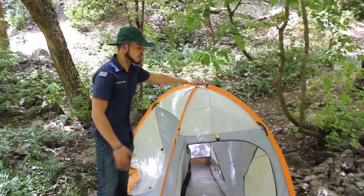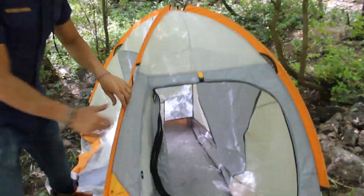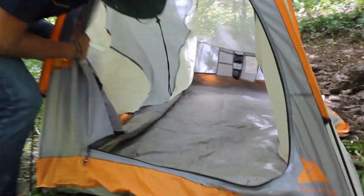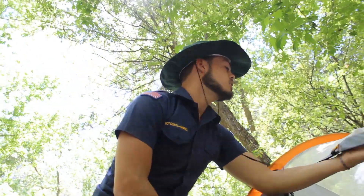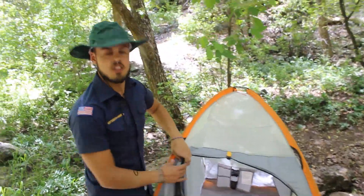Here is the end result of our simple lean-to. Anyone can do it, really. Look how much shelter this provides. This simple lean-to can give you protection from nature, the storms, the animals, the wildlife, the weeds, the bugs.